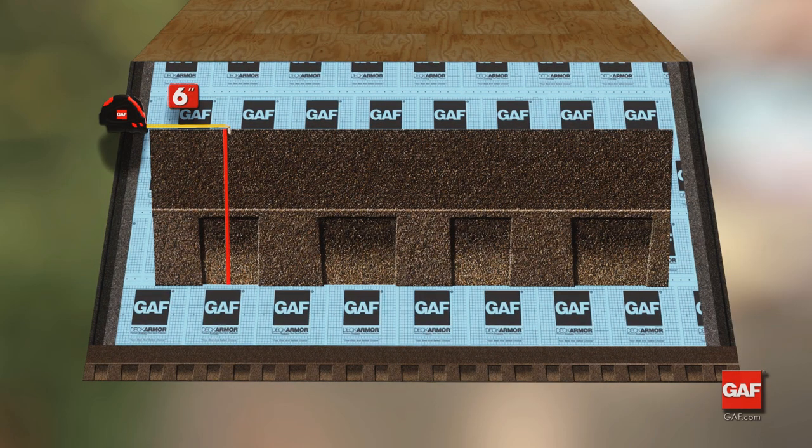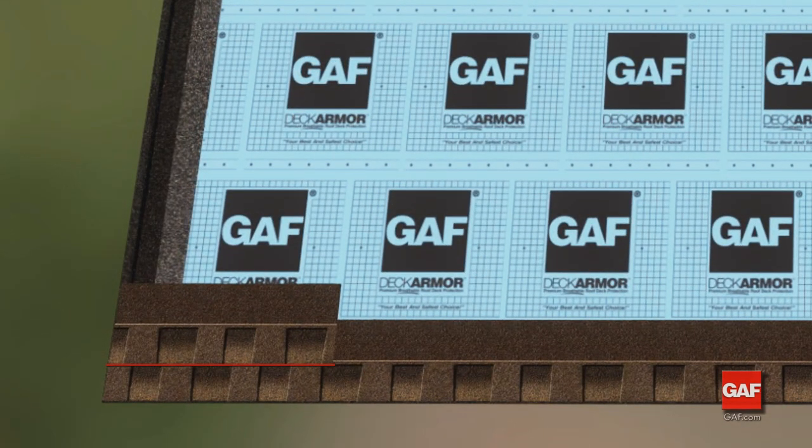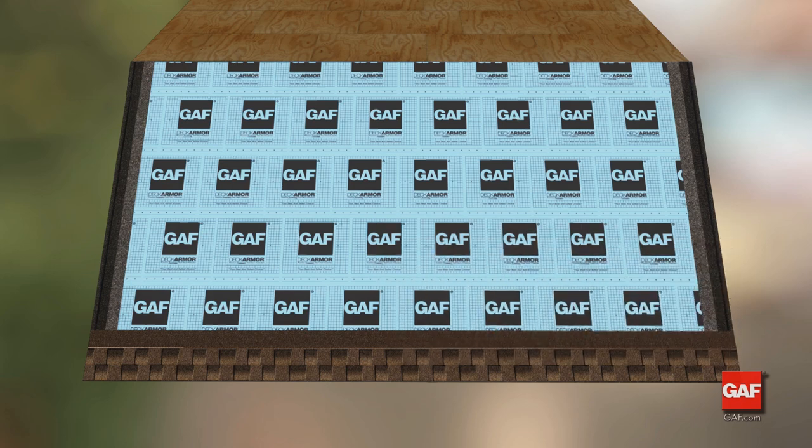Trim six inches from the first shingle of the second course. Place the butt of the shingle at the top of the dragon teeth of the underlying shingle. Full shingles are then placed across the roof to complete the course.